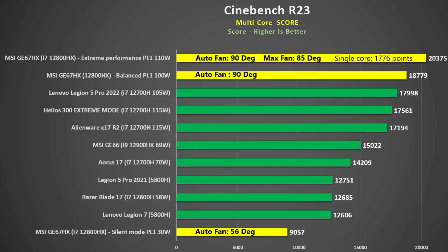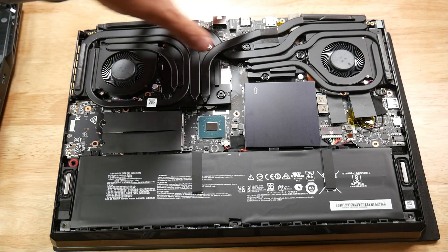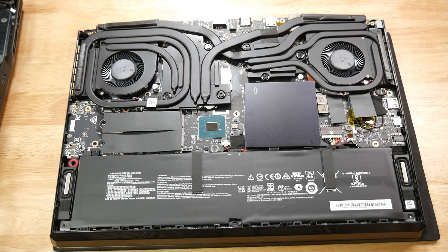Temperatures were fine: 85°C with max fan and 90°C with auto fan in extreme performance mode. In balanced mode it was 90°C with auto fan, and in silent mode it drops to 56°C due to the much lower power. Credit to the phase change thermal pad — with seven heat pipes and four heat sinks keeping thermals decent while using a lot of watts in a small 15-inch chassis. I saw no throttling at all.